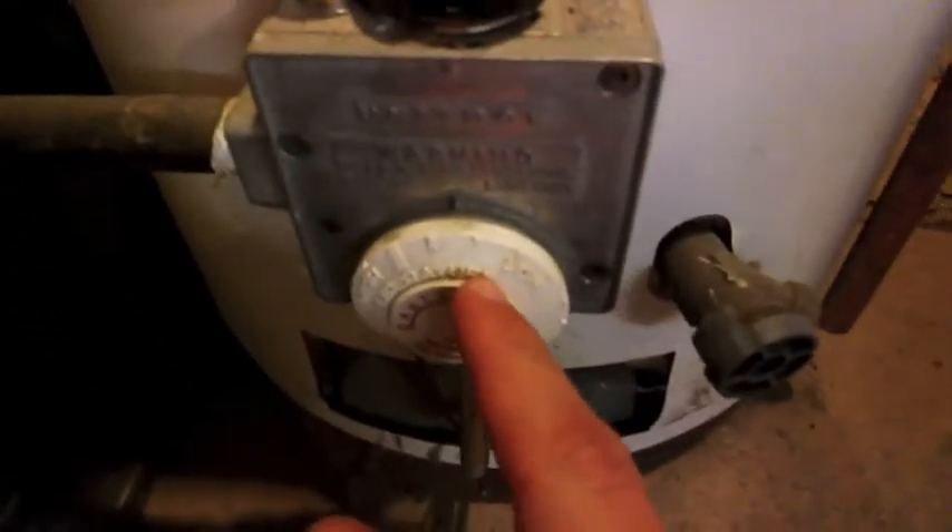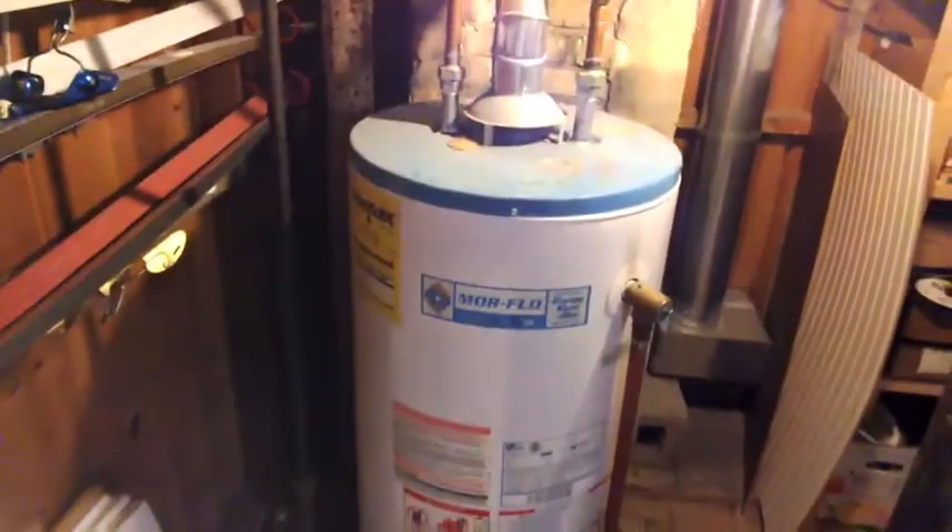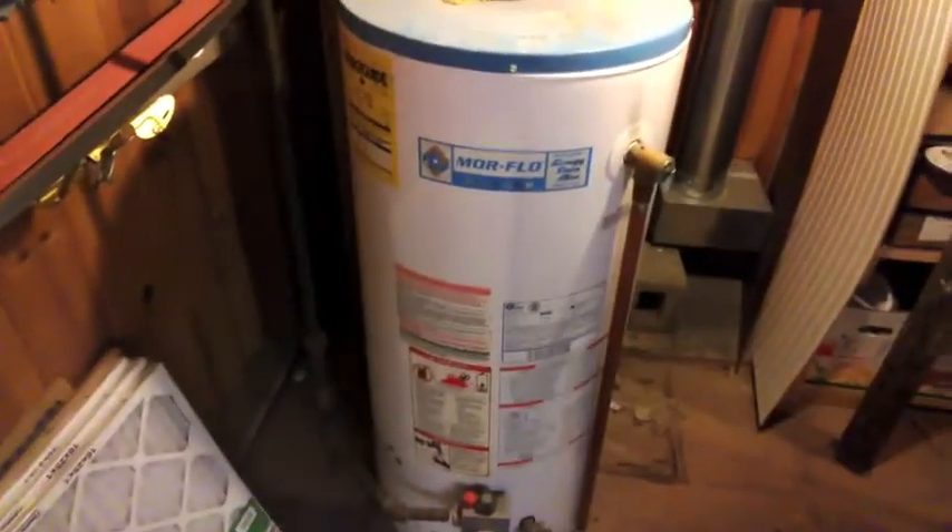So this little dial allows you to set how hot the water gets inside the heater. Now, if we think about this for just a minute, this sounds like an awful idea.